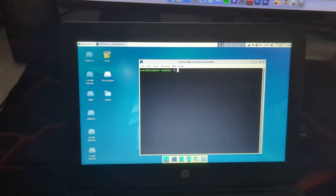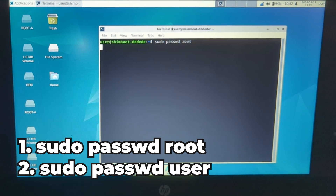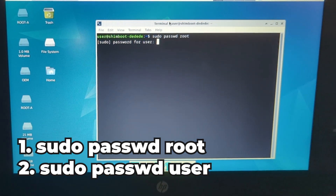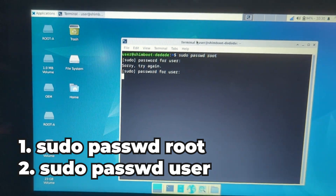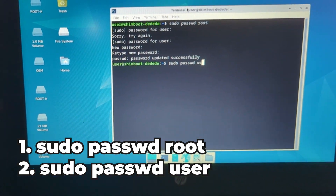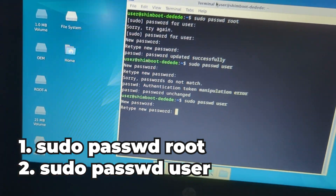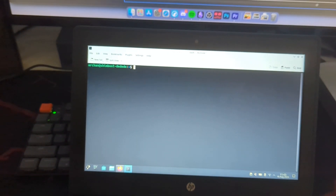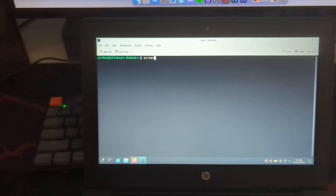Once you've done that, you can change the root password and regular user password by running sudo passwd root and passwd user to change the default passwords. And boom — you've got a fully working Linux distro running off your USB.